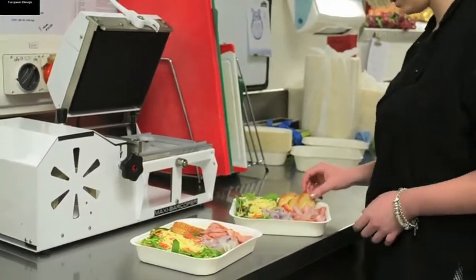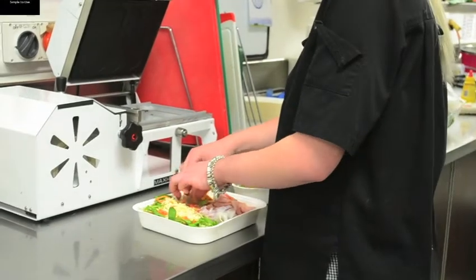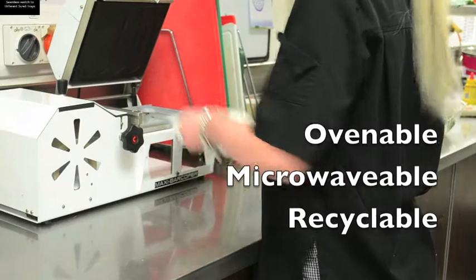New Green is proud to offer the Maxi Bar Copa system from Europe. Finally, an in-store case and sealed lid system that is ovenable, microwavable and recyclable.